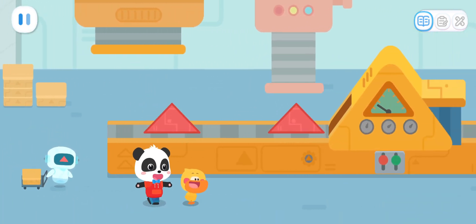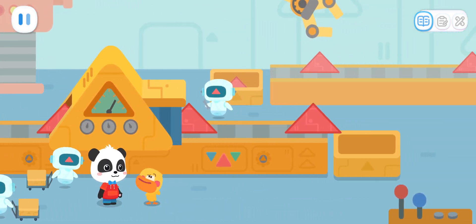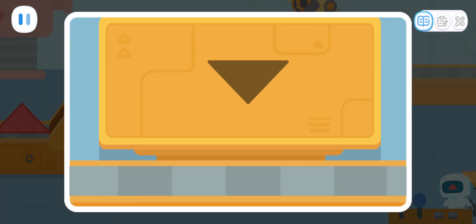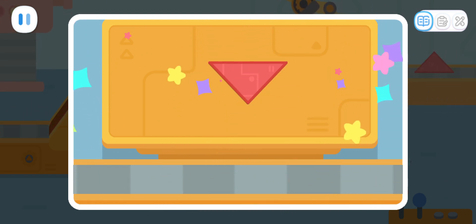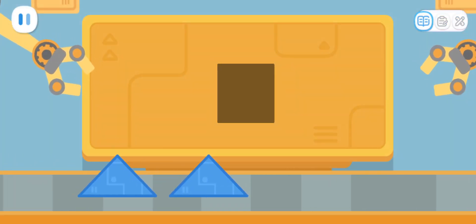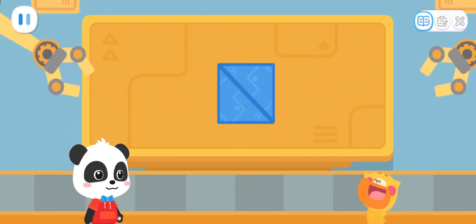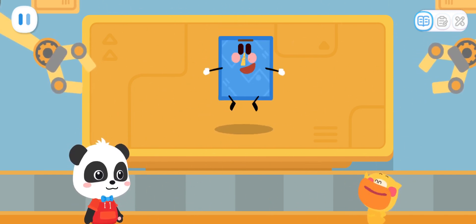Second stop — the triangle factory! Quacky, do you know what shape we can make with triangles? I don't know! Let's try it together! Sure! Drag the triangle part, tap and hold the arrow to rotate the triangle! Next, fill up this area! Great job! Yeah! It's a square elf!